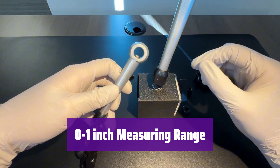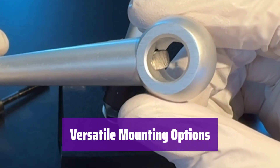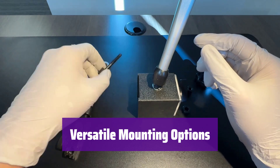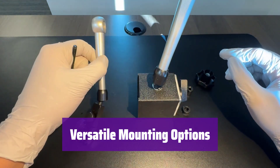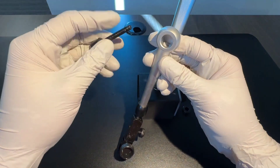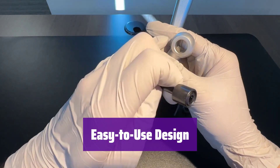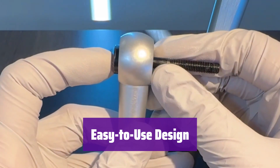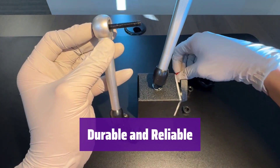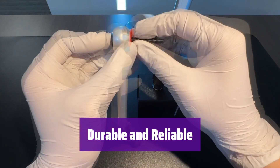You'll get the accuracy you need for even the most demanding tasks. Choose from a flat back or lug back option to suit your specific needs — the 6.5 mm hole size ensures compatibility with a wide range of setups. It features a twist-and-lock bezel, eliminating the need for a tightening screw, making scale adjustment quick and easy. It's built to last with smooth movement and a carbide anvil ball for long-lasting performance.